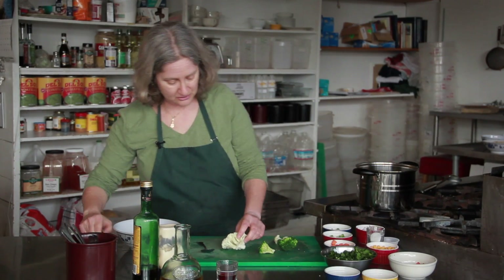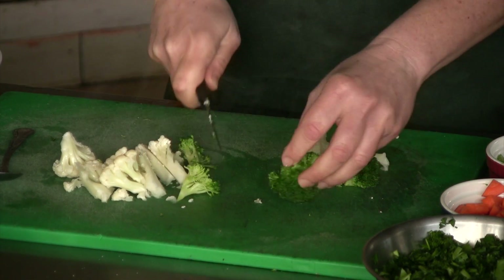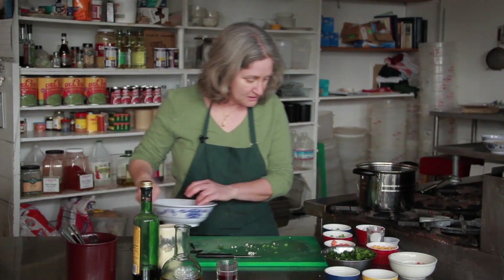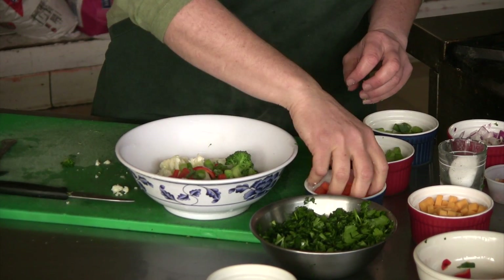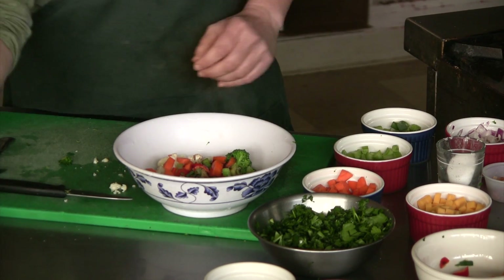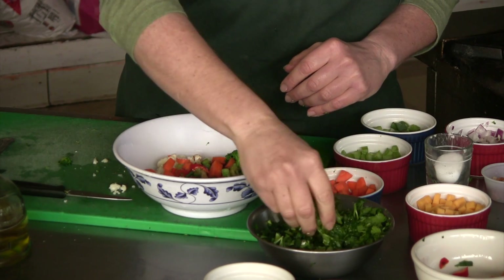So now I'm going to break these down into bite-sized pieces and make a simple marinated broccoli and cauliflower salad. I'm going to mix in a little bit of chopped red pepper, some green onion, some carrots. I'm going to use balsamic vinegar, olive oil, and salt. And I'm also going to add just a little bit of chopped flat leaf parsley.